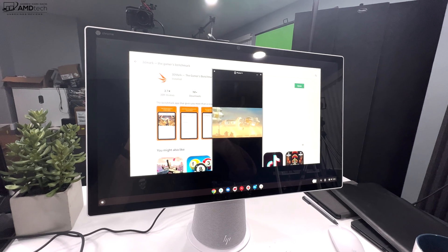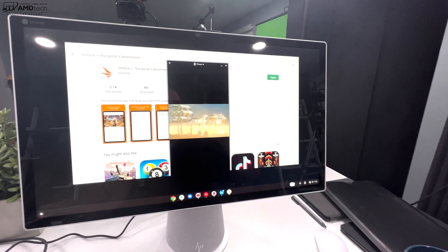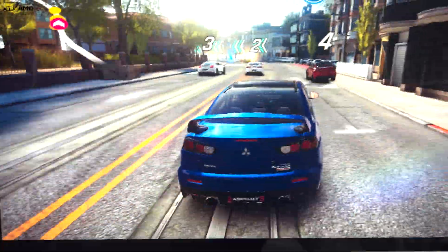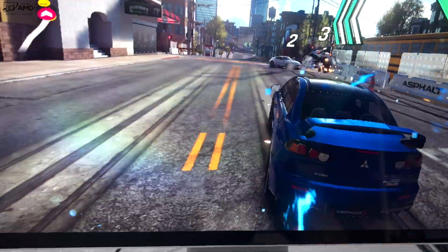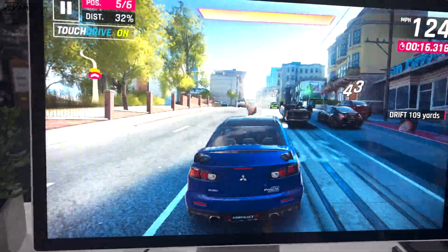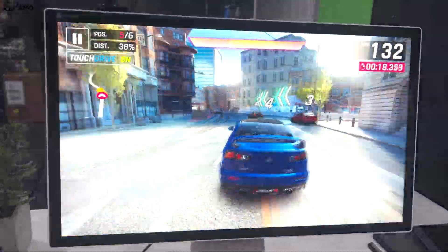You can run streaming game services on this, and you can also game via Android apps that run natively. I ran Asphalt 9, which fills up the screen rather nicely and worked really well. So if you want to do some light gaming on this, you absolutely can.